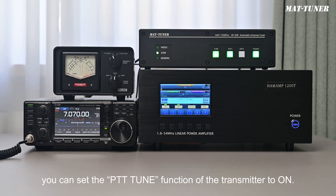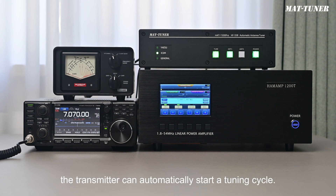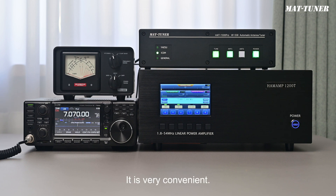Moreover, you can set the PTT tune function of the transmitter to ON. Then, when you press PTT for the first time after setting a new frequency, the transmitter can automatically start a tuning cycle. It is very convenient.